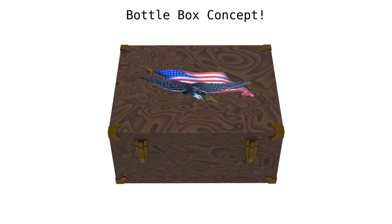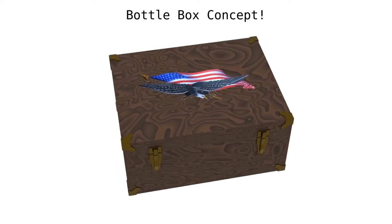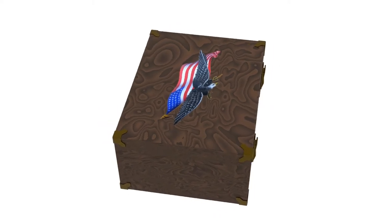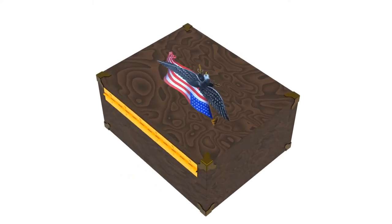This is the concept of the box that I want to build — a rectangular box with a nice lid, and I'll put a logo on top of it to match the original brewery logo.